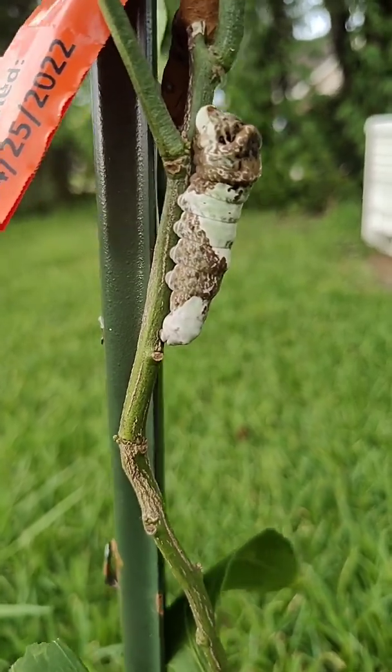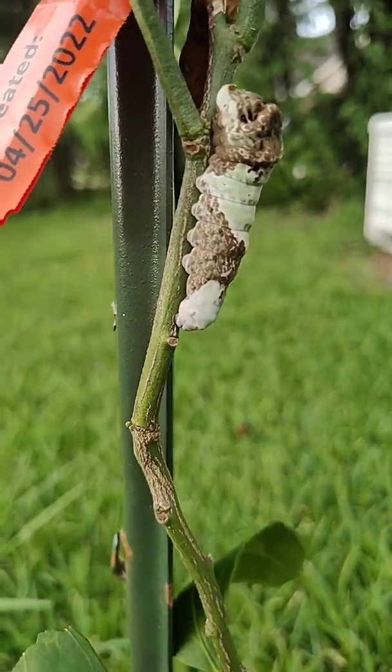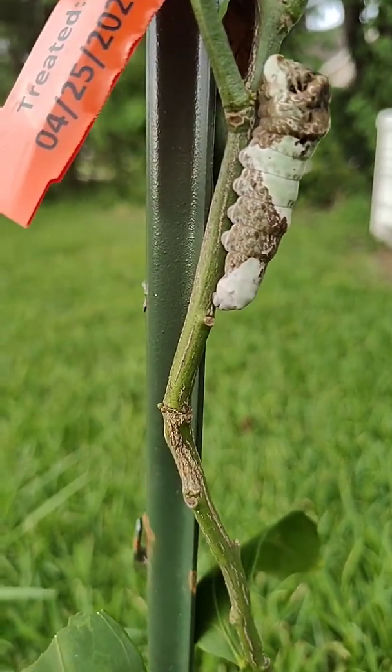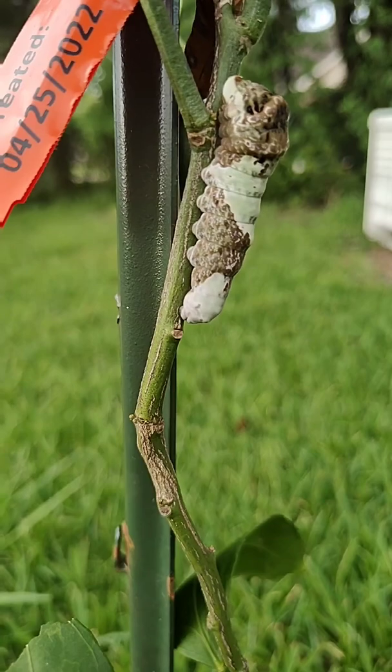One is because it eats the leaves of citrus, and in areas where it's heavily populated it can be a serious problem for citrus, especially young citrus.